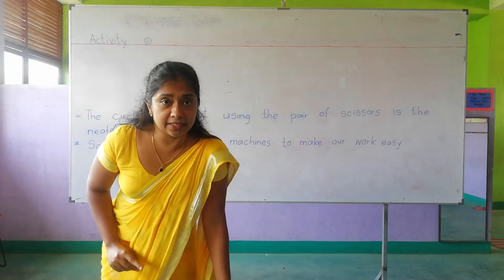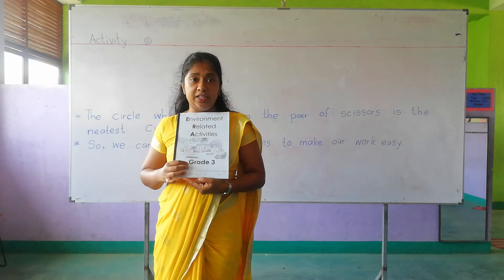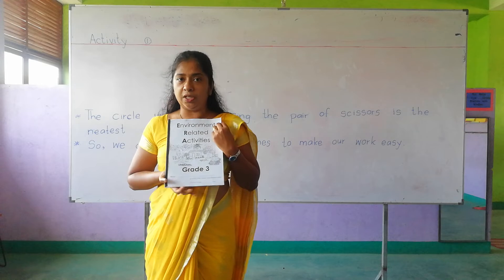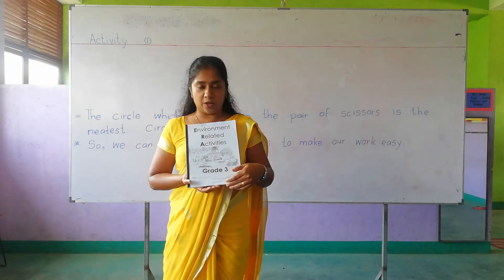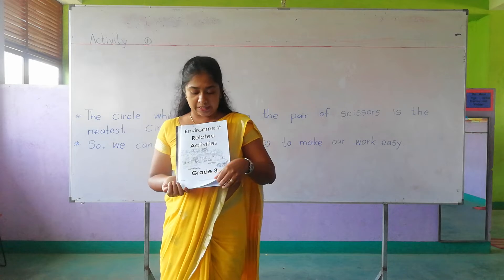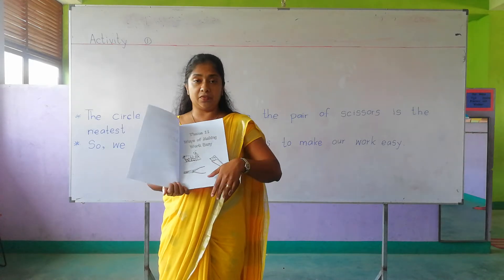Before that, I hope you all have bought this book. This is your ERA activity book. From today onwards I am going to discuss the questions given in this book.